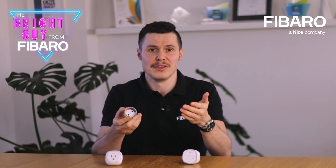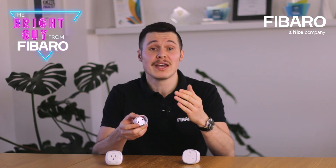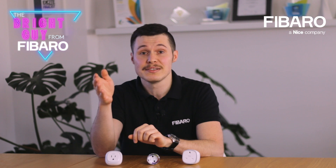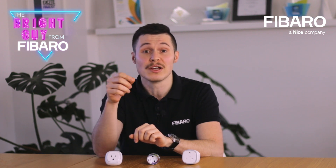Speaking of power measurement, the colorful LED ring is another interesting element. Trust me, it's not just another part of the appealing design, but rather a visual indicator of the active power of the device that is currently plugged in. The LED ring will stay blue, and exceeding the maximum active power value will cause the ring to flush violet.